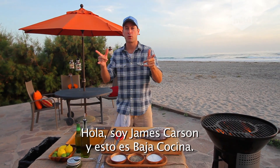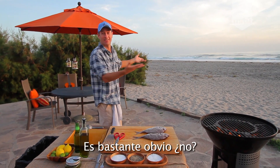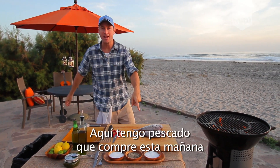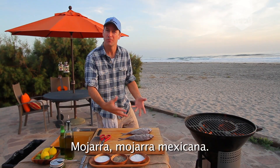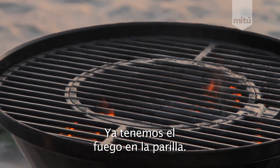Hey, what's up? I'm James Carson. This is Baja Cocina. It's kind of obvious, isn't it? I got some amazing grilled fish this morning at the Ensenada Fish Market. It's phenomenal. Perch. Mexican perch. I'm going to fire it up on this hot grill here.